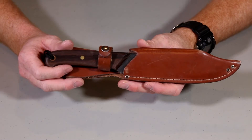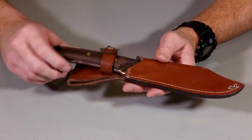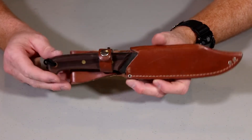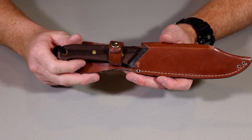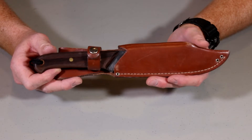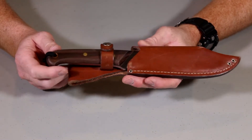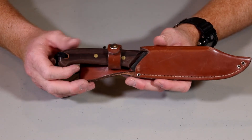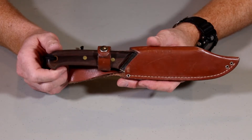Welcome back to Bushcraft Outdoors. I have a Groman knife for review today. If you've never had a Groman knife, it is a Canadian manufacturer — very high quality. They're famous for their survival knife, which the Canadian military actually adopted as a parachute knife way back when. They still actually supply that parachute knife to the Canadian military. But they also make a lot of outdoor knives, and this is a review on one of those knives.